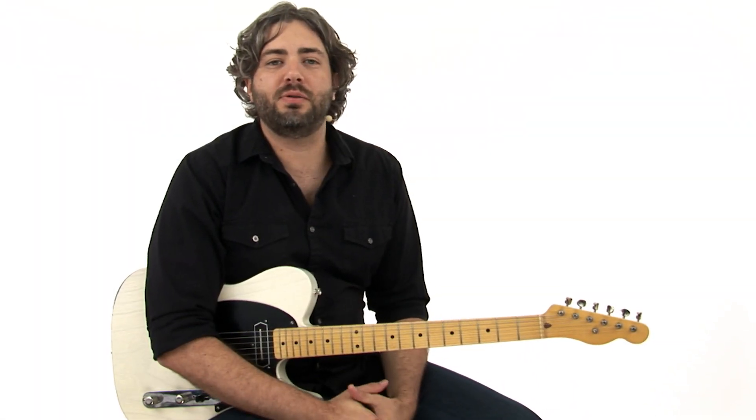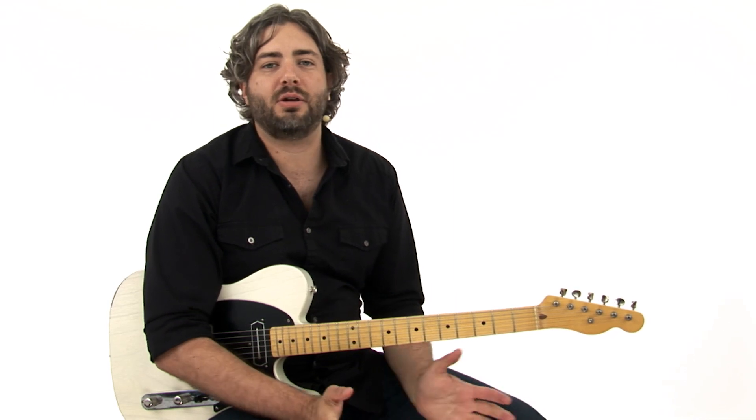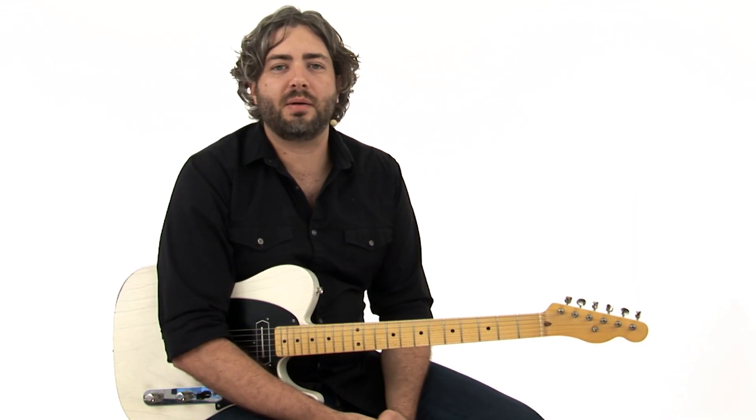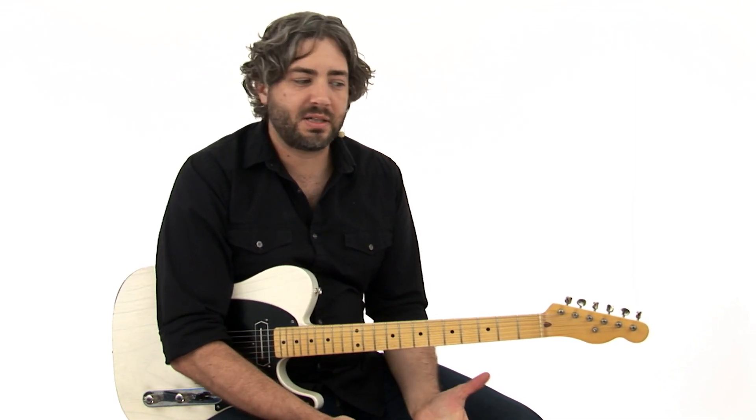Lick number 30, Speedy's Blues. This lick is from Speedy Haworth, who's a house guitar player with the Ozark Jubilee Show. In this lick it's over a really unorthodox blues form, which we'll talk about after we do the performance.